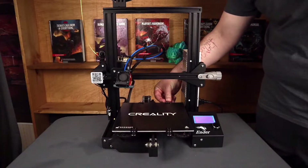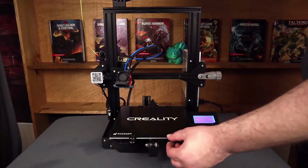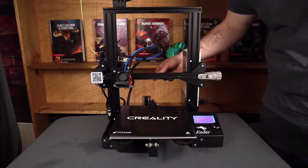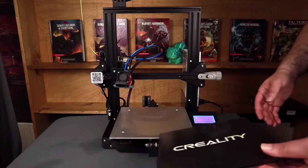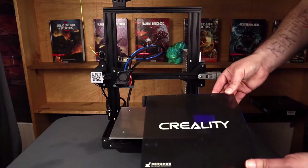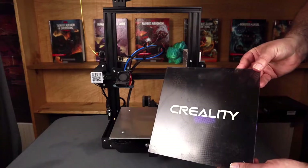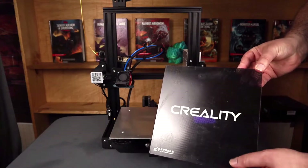Now, with all that done, you can go ahead and take your old bed off. If it's an old glass bed like this one, or one of the standard beds, it's just four clips and then it comes right off. You can see that on this glass bed, it's pretty well beat up — the coating is starting to rub off and peel away, and it's just all around kind of messed up. So, after two years of use, it's pretty common to have to replace your bed.